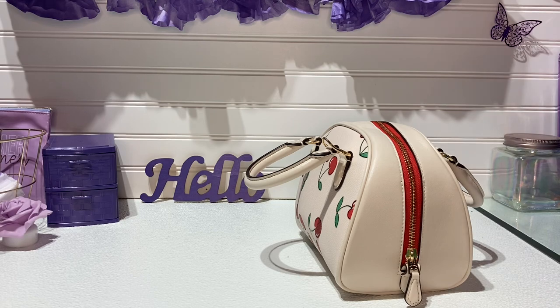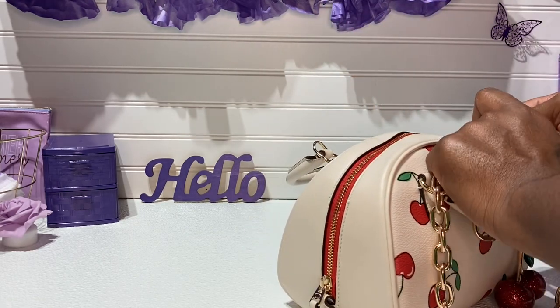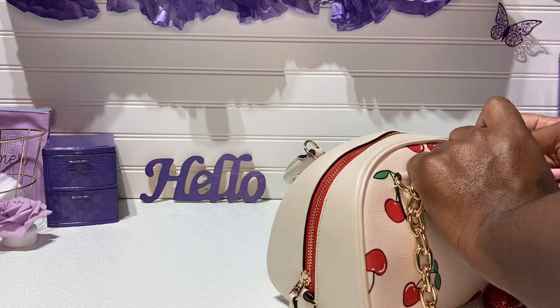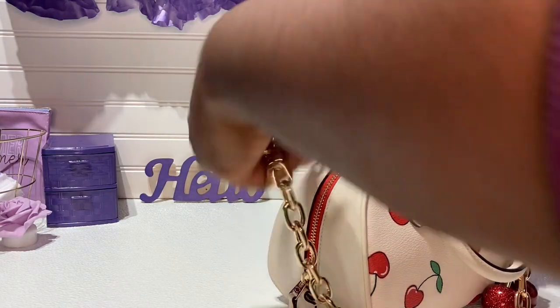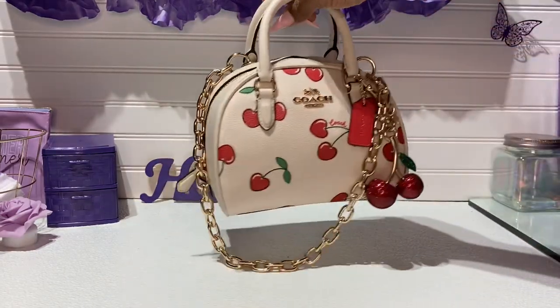So, this is how I would carry her today. Because she is cute like this. I love the cherries on here. So, we're going to get right inside of this bag.